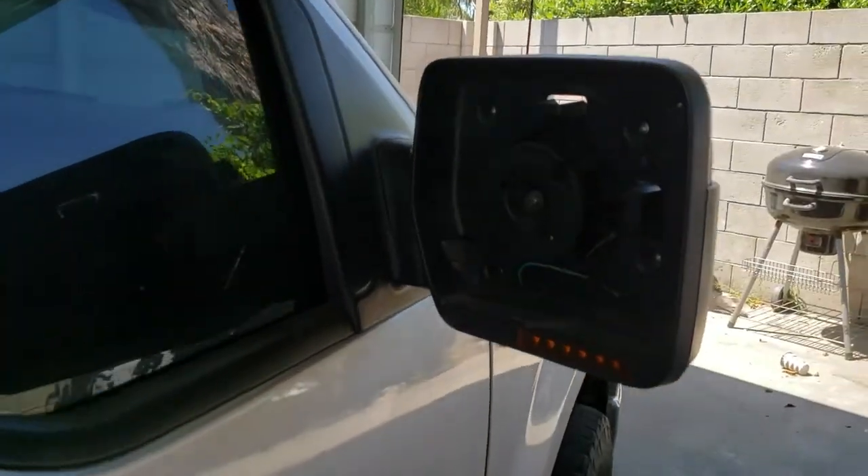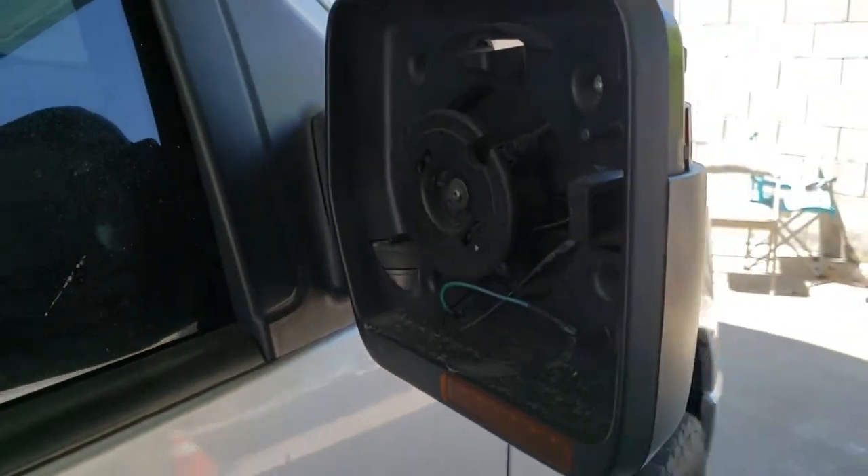Today we're going to replace the side view mirror on a 2012 Ford F-150.